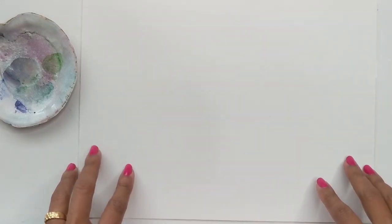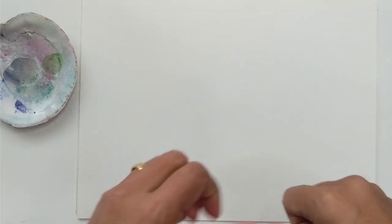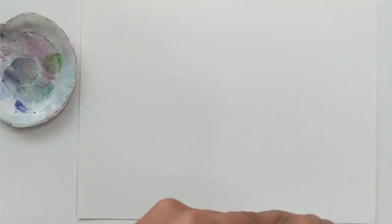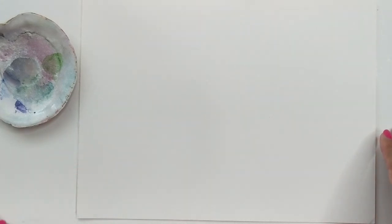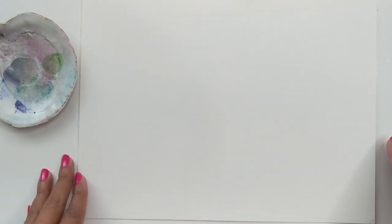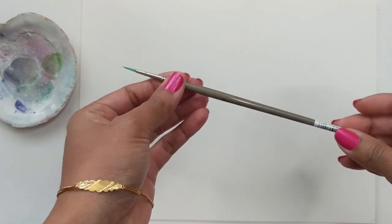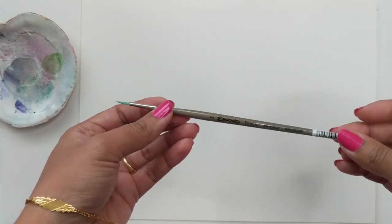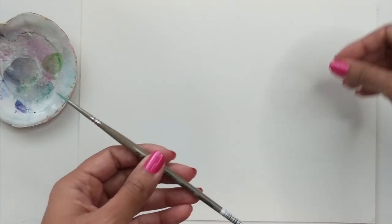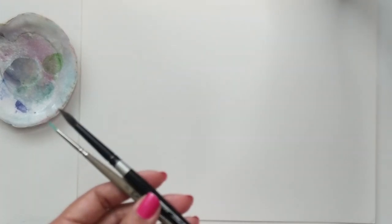In this first part we are going to be doing something very basic, something that I find a lot of people are having issues with, and that is leaves. I'm going to run through my supply list before we move ahead. I am going to be using my Escotta brush in the number two — it's got a fine tip and it's my newest toy. I'm also going to be using the number eight Silver Black Velvet.